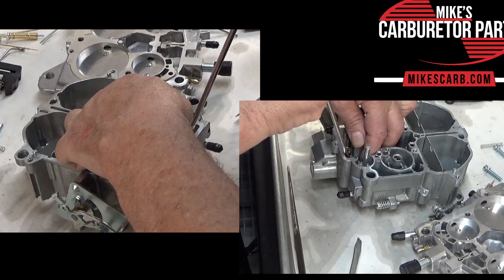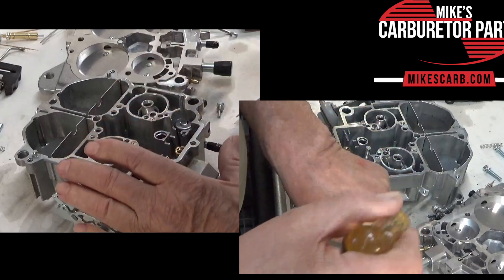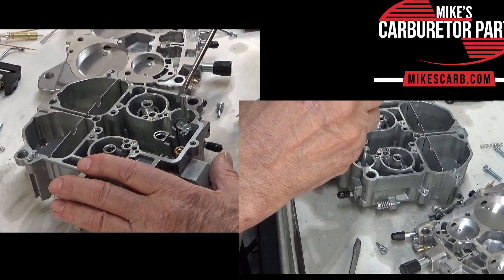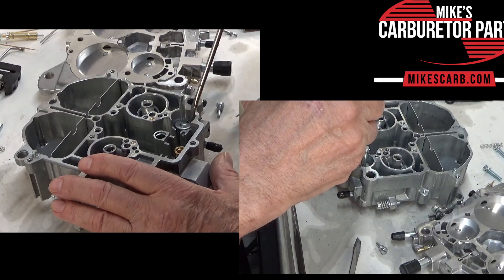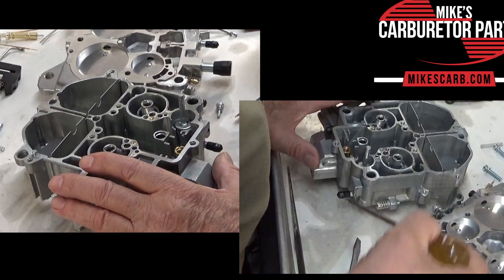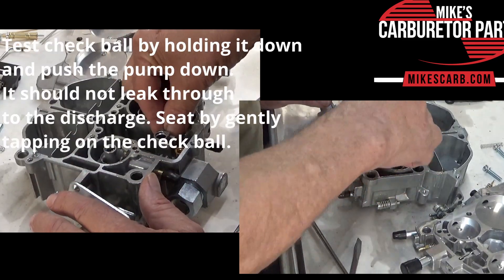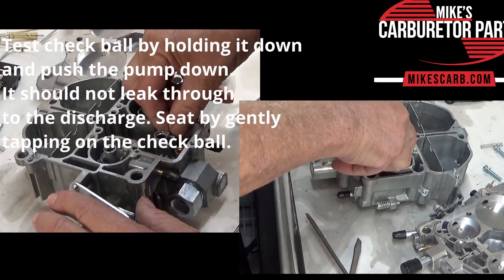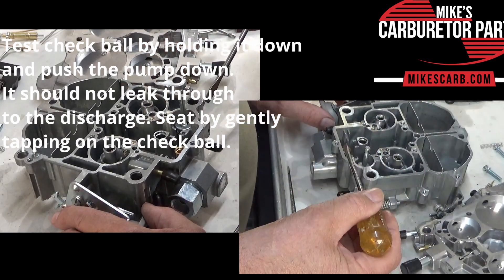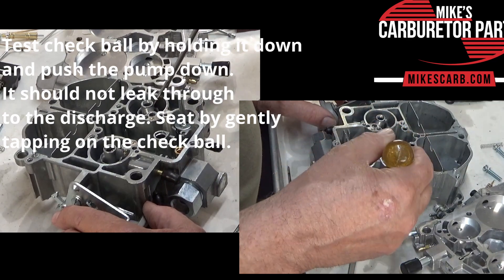This down here holds the check ball for the main discharge. The intake part of it over here that I just explained does not need a check ball. There is a check ball down in here — I don't want to turn it upside down — and this keeps it down somewhat. The pressure of the fuel when you press on the gas will push that check ball up and allow fuel to come through here.